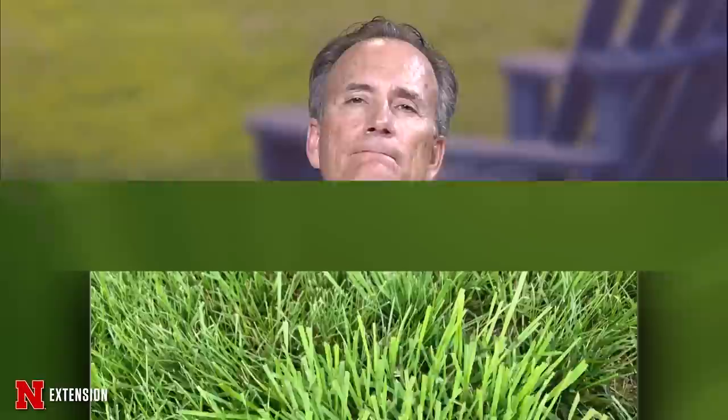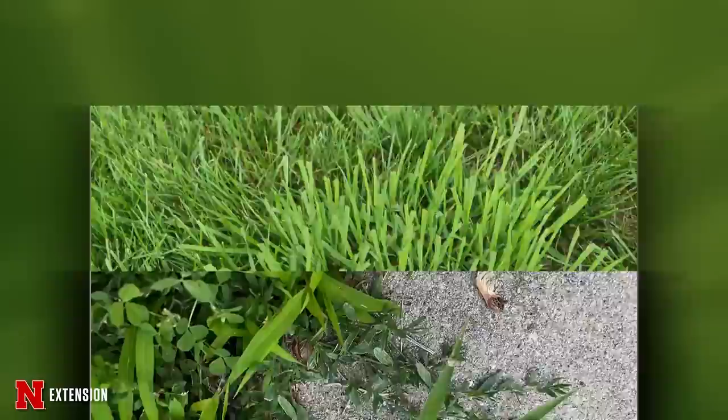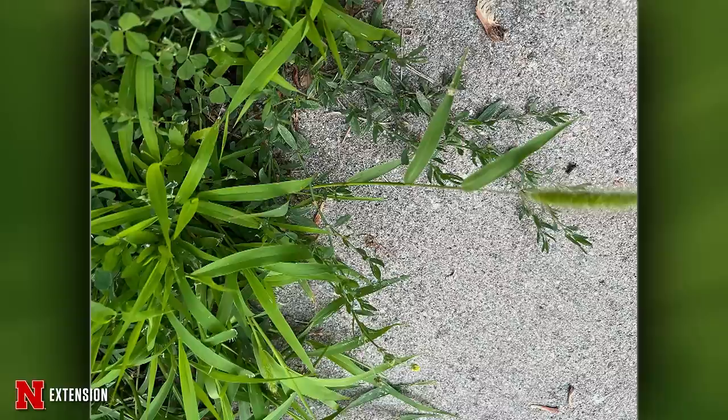A Hastings viewer asks about a grass in their lawn — likely related to recent overseeding, which always brings some contaminants. Looking closely at the rough cut ends, indicating strong vascular bundles inside similar to celery, it's probably a coarse fescue — though hard to confirm without flowering. A Lexington viewer asks about a weedy grass with a seed head: it's a foxtail, probably yellow foxtail. It's a bit large for post-emergence control, but you could try quinclorac with moderate expectations. Pre-emergence applications in spring are the better approach.